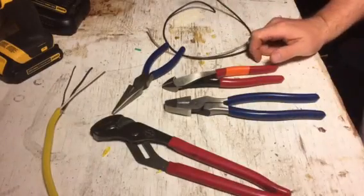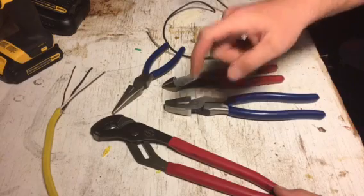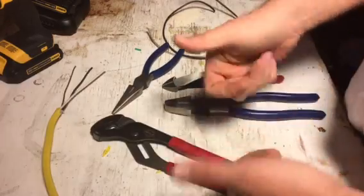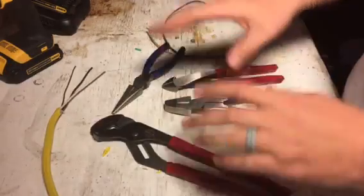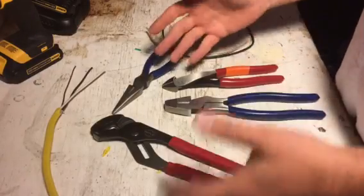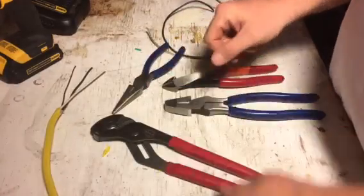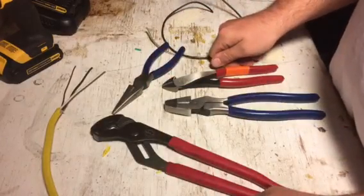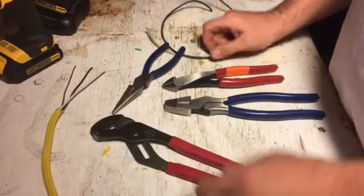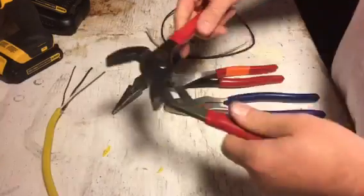Hey, what's up YouTube, this is Brad with Tough Tool Reviews coming at you with another tough tool update. I already reviewed these when I first bought them. I was very skeptical of Harbor Freight Pittsburgh pliers, pretty much because they're terrible — worst pliers I've ever bought. But these ones I want to give a second chance.